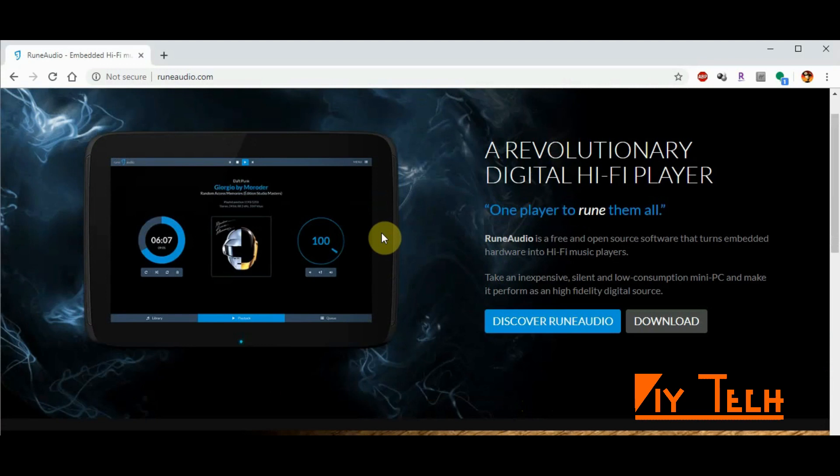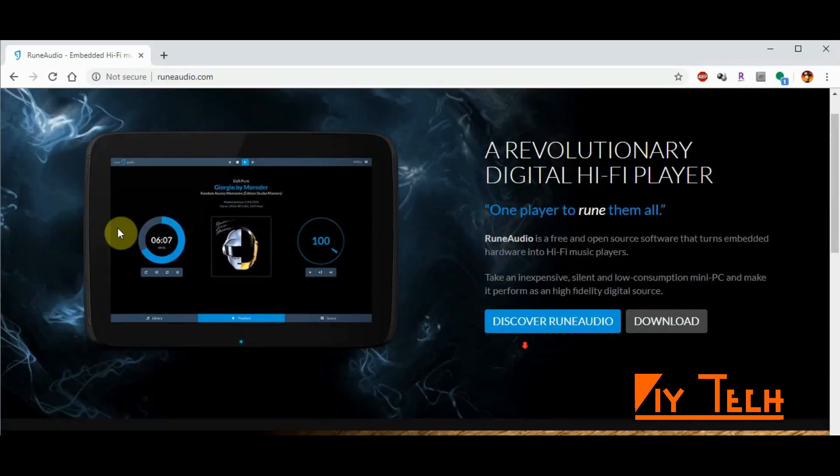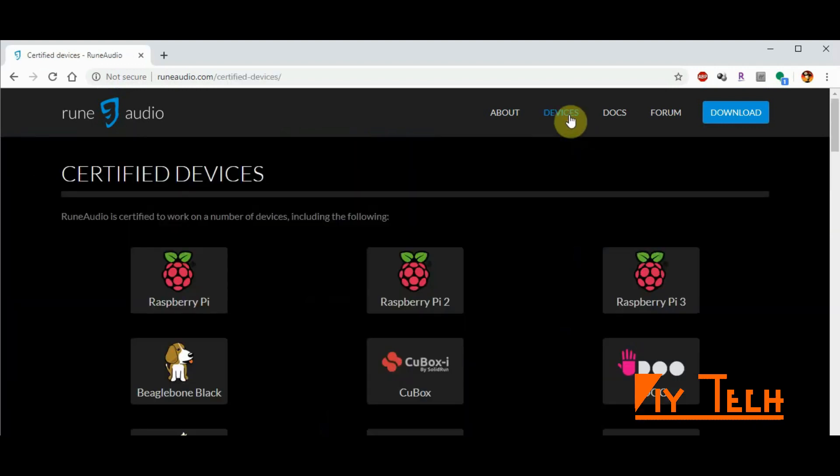If you Google 'Raspberry Pi based FLAC player' you will find several softwares available — most of them should be open source and should be free. I'm gonna try RuneAudio today, and this one supports DLNA, as most of my FLAC files are sitting in a NAS storage. So you go to Devices and you pick the software build based on your device type.